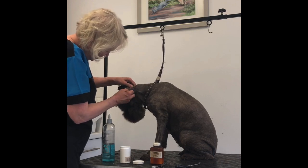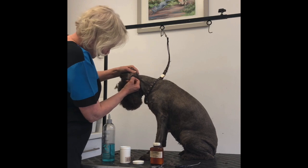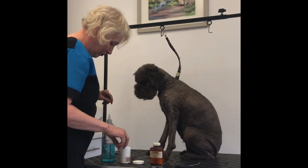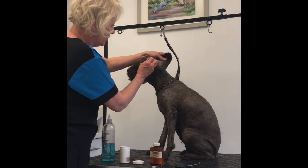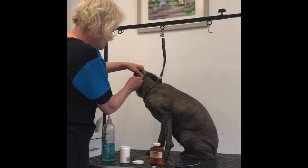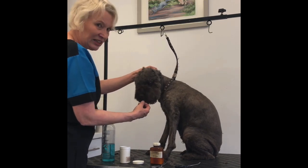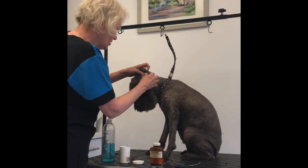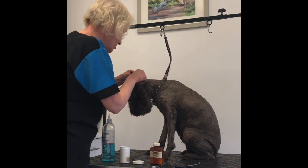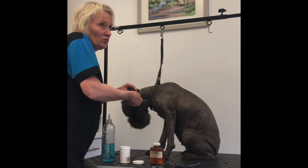Nearly there. The crazy thing is they actually do quite like this stuff — they love the smell of it, so it's almost going to become a reward. They like to eat it, which isn't very nice, but if it encourages them and it's a reward, that's fine.